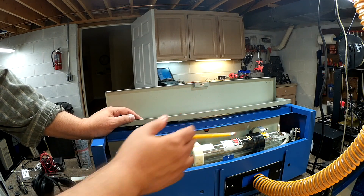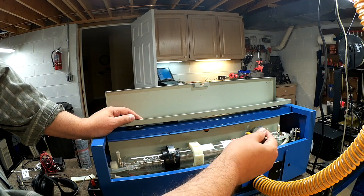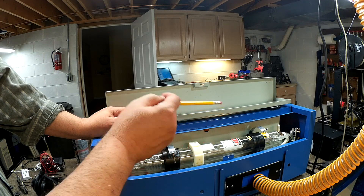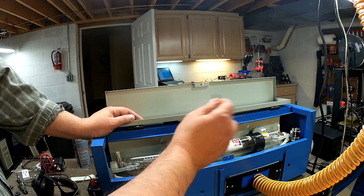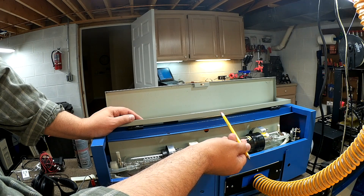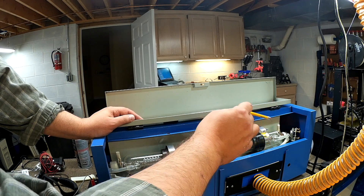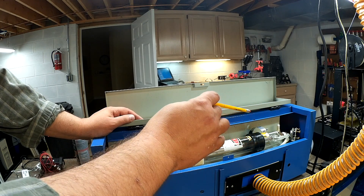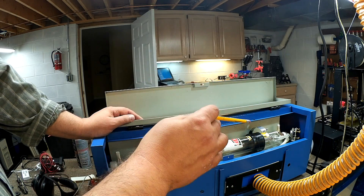On my particular machine, the tube is actually aiming slightly downward, so it's bouncing into the bottom one-third of the first mirror. That basically means the beam is going to rise, and I have to adjust for that in the first mirror — and that's a problem for maintaining full power across the greater work area.